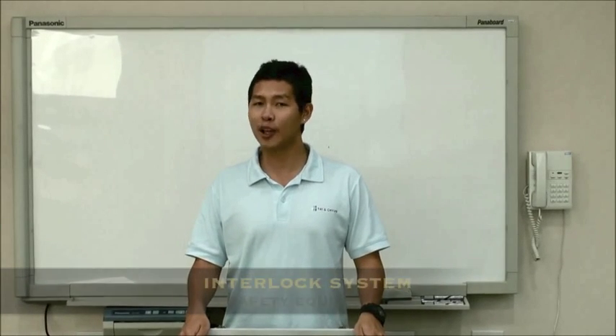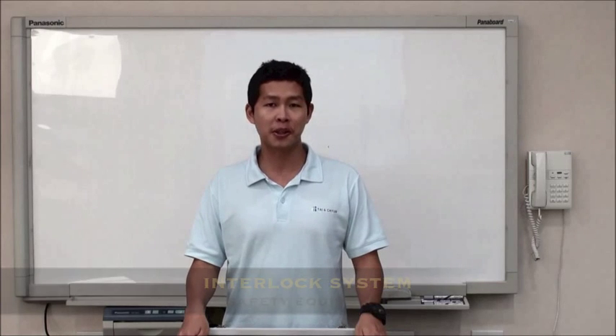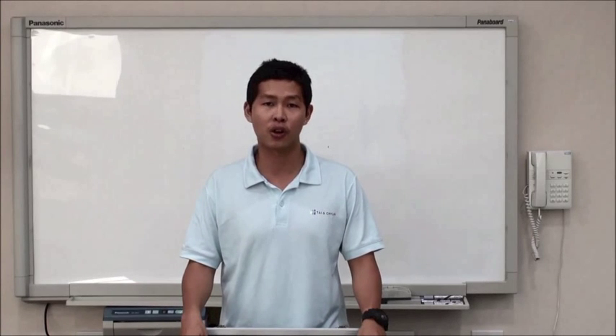Hi, welcome to Thai Engine YouTube channel. My name is Johan, I'm a field engineer. Today, I'm going to talk about the application of interlock system in electrostatic precipitator, or ESP.